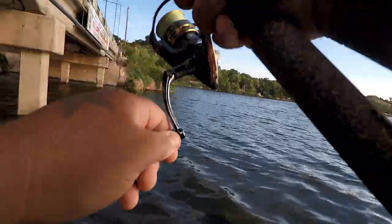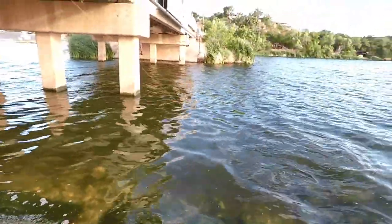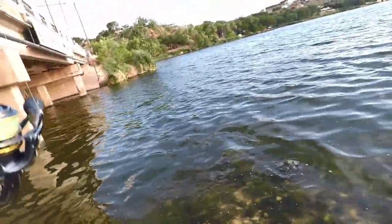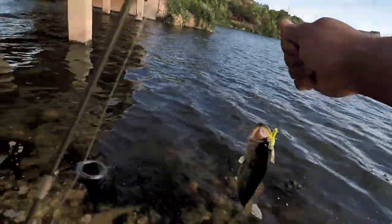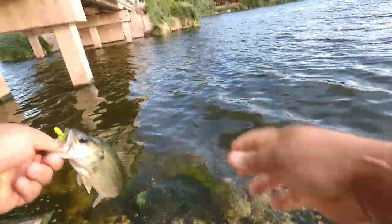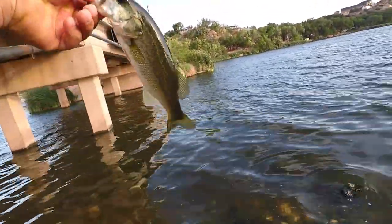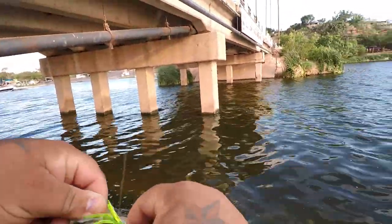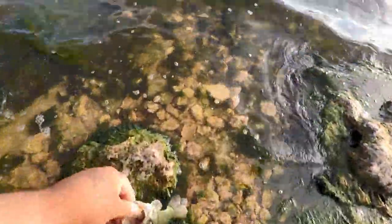That one pulled a little bit harder than the little bitty bluegill we've been catching. Get away from them rocks — that was a little largemouth, a little largemouth bass. And he's nailed one too right there — heck yeah, doubled up! That's sweet man. Couldn't resist that little green tube. Little dink but I'll take him.